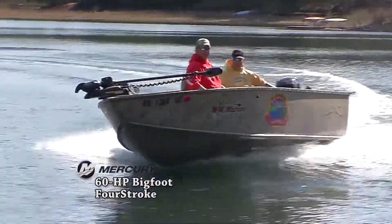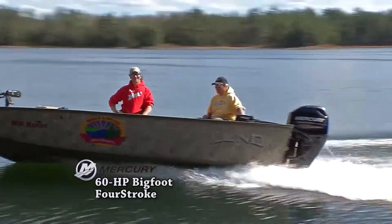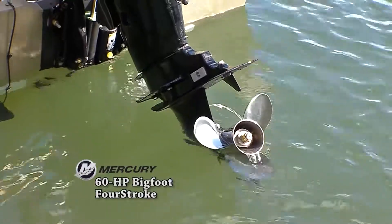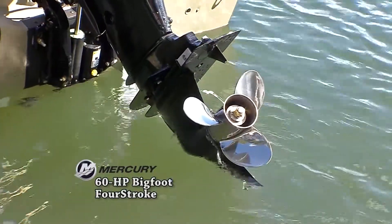First of all, it's a four-stroke, which means it's quiet and you don't have to put oil in all the time. The lower unit is built extra tough and that gives you a lot more torque out of the hole.